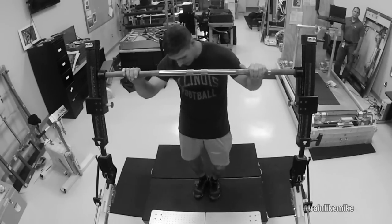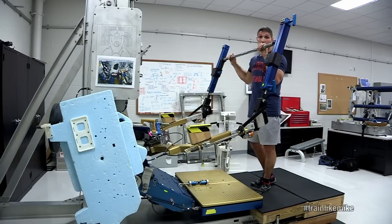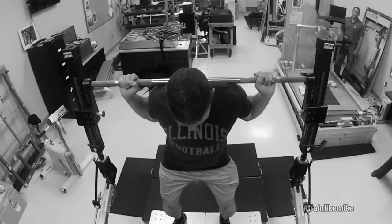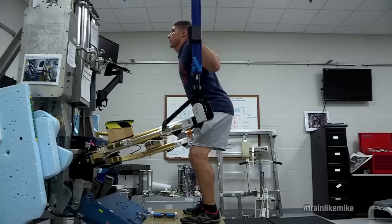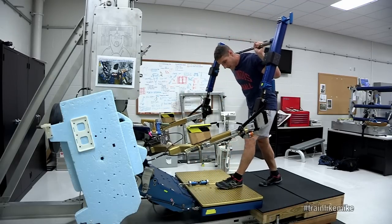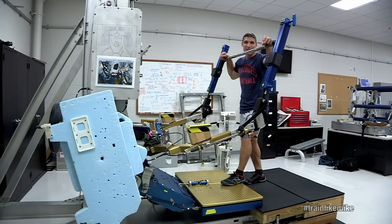I now have it set up and this is the plate that we have up on orbit. This black platform that you see me standing on isn't actually there on orbit. I dial in the right load, step in, and now we do a squat. Once we're done we rack it and float back — and that's how we use ARAD. It's been great training on it and I'm definitely ready to use this up on orbit.